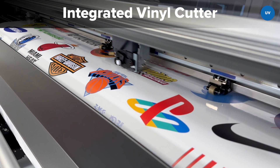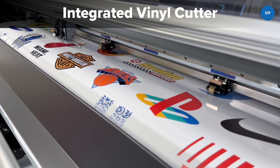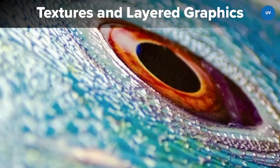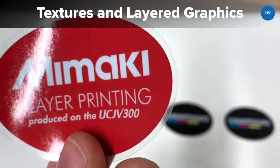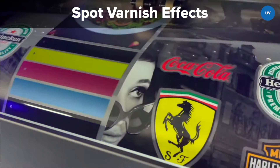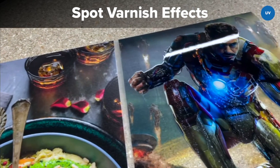These printers are also available with an integrated vinyl cutter to reduce investment as well as floor space, which can be especially important if you're working in a confined print room and don't have space for two separate machines. Because UV ink is cured as it prints, it is capable of printing any number of layers in order to achieve textures, braille effects and unique double-sided graphics. With the addition of an optional clear varnish, you can also offer spot UV effects with a high contrast gloss or matte finish to make certain areas of your graphics really stand out.